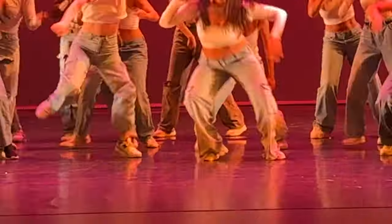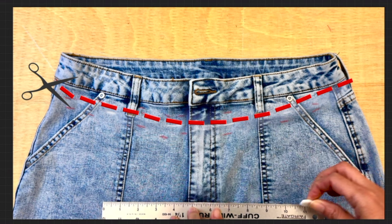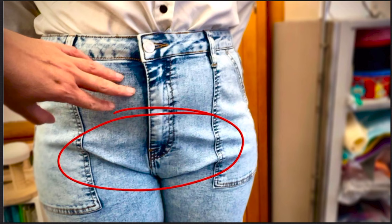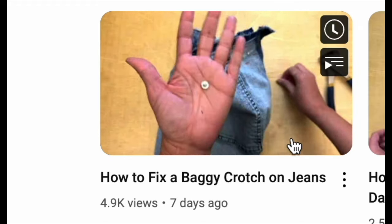I wanted to follow up on the questions I received on my last video about how I took the rather unusual decision to scoop down the waist to fit the crotch on these pants, rather than work straight down to the crotch seams. I'll link the video in the description box just in case you haven't seen it yet.